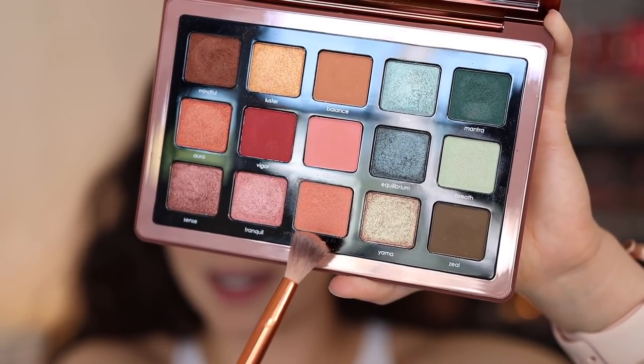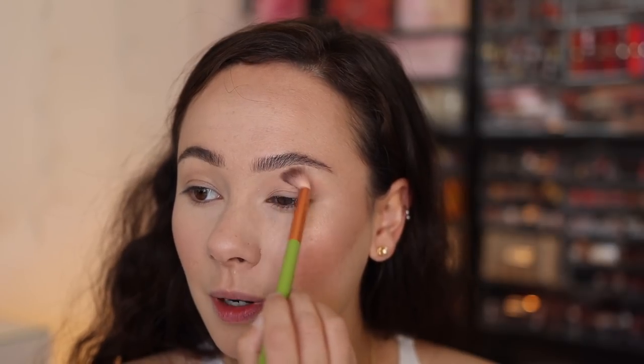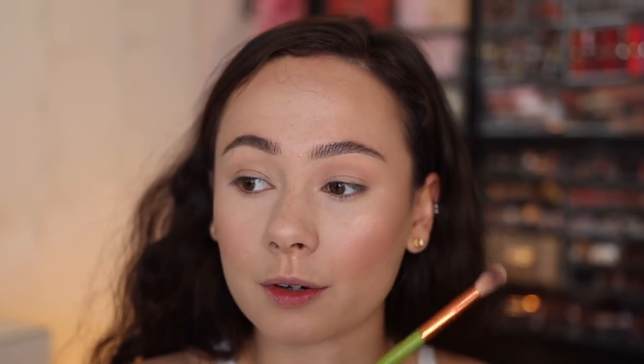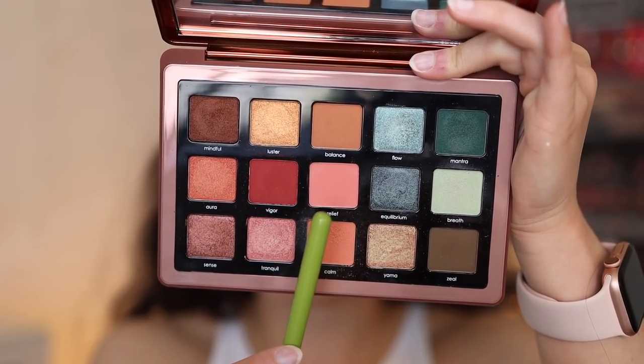I'm starting off with Calm as my transition color. I'm using an Alomar Cosmetics crease brush, and this shade is really, really light — it just creates the perfect corally hue underneath everything. It is a cream-to-powder formula. Let's build it up with a little bit of Relief. This one's definitely going to carry some more vividness to the look, so be prepared.